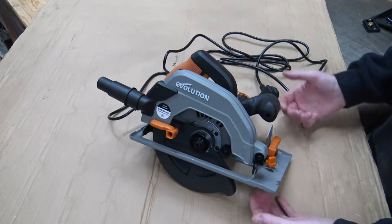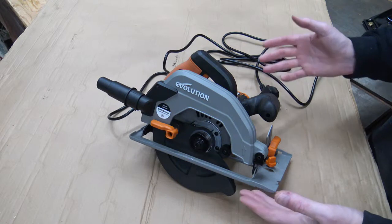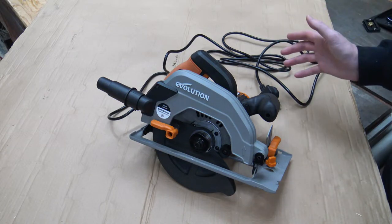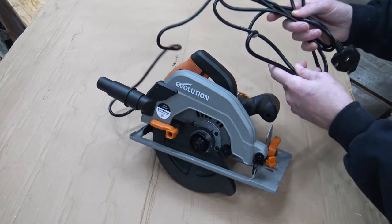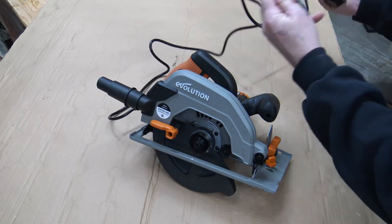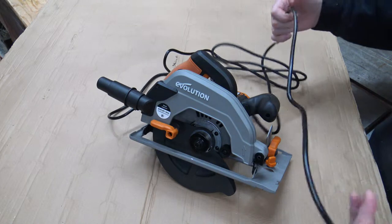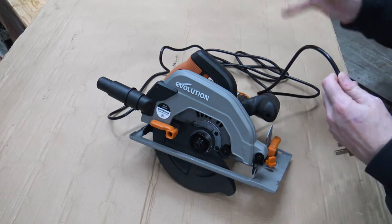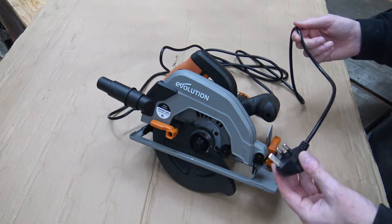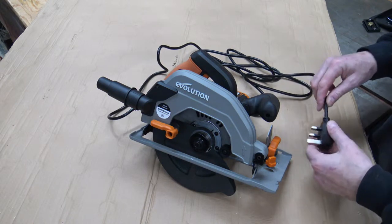The usual thing I find with a lot of tools — not just from Evolution but from many manufacturers — the first thing I noticed is that it has quite a nice long cord. I think it's about two to three meters. It's a little bit stiff, but at least they managed to put a long cord on it for a change. Manufacturers are starting to listen and give us longer cords on our power tools, which is a good thing.